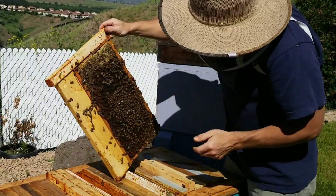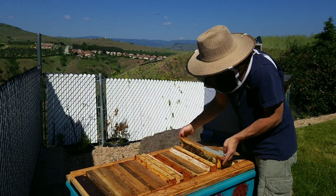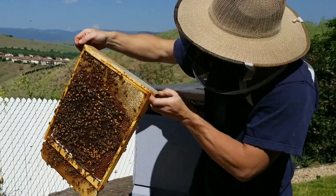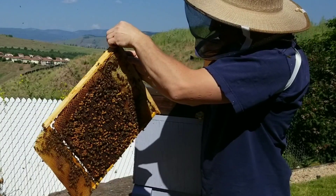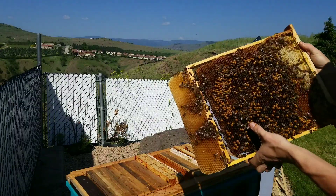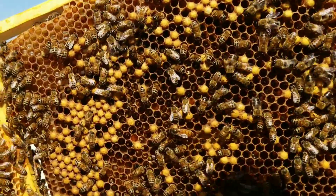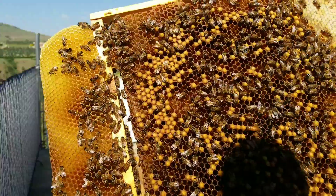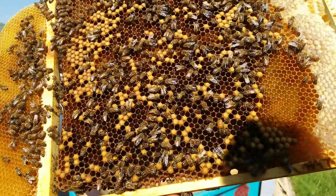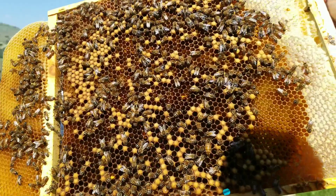So that's just nectar, nectar, pollen. Well that's definitely some drones there. So she did lay a bunch of drones. Oh and there she is right there. So there does seem to be a lot of drones though, although these cells up here look like worker cells. I'll grab her and mark her, but hopefully she's not a drone layer because that's all we've seen so far. Let's go do that.